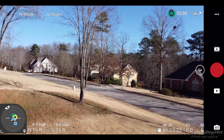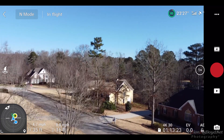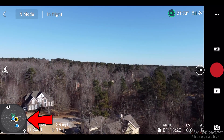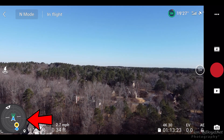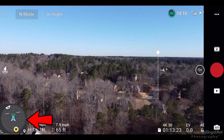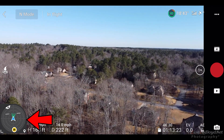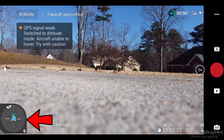I took it up a little bit just to see if it would stabilize, and then all of a sudden I noticed it was leaning heavily to the left. So I immediately brought it back and decided I'd do an IMU calibration and compass calibration.